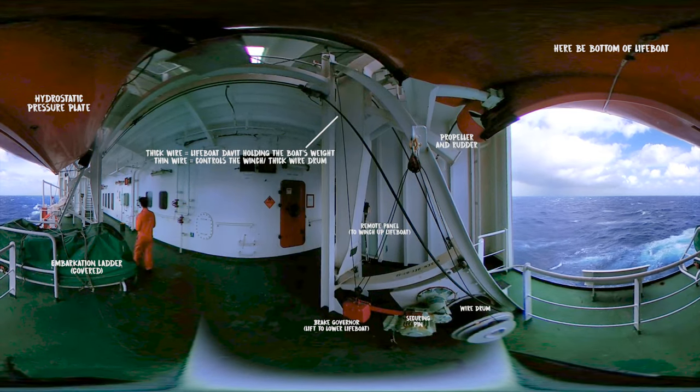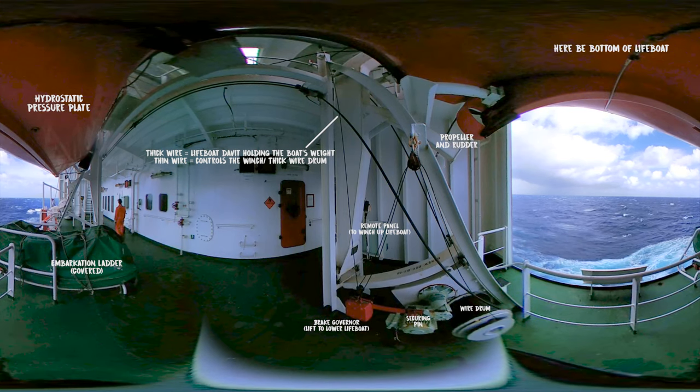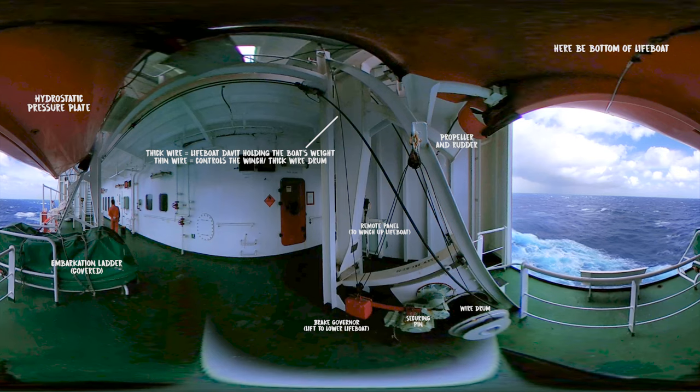Hey guys, welcome to another 360 tour. This time we're going to check out the lifeboat. If you haven't yet, I highly recommend watching the non-360 video first, so you have a much better orientation.